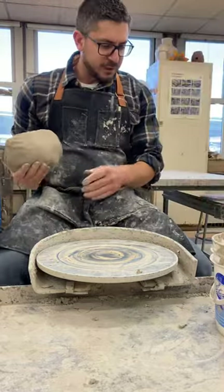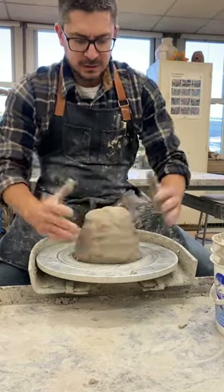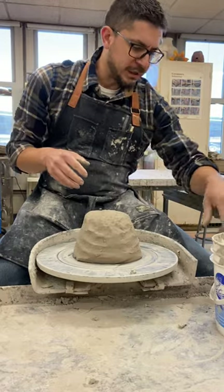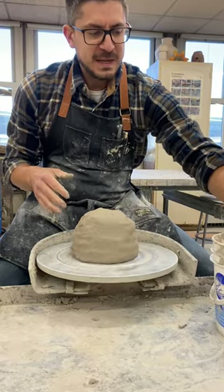Okay guys, I'm gonna do a quick video making a vase. I've replaced my Brent wheel's drive wheel, so this thing is really speedy.